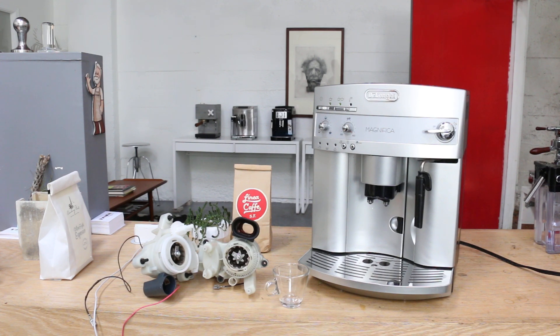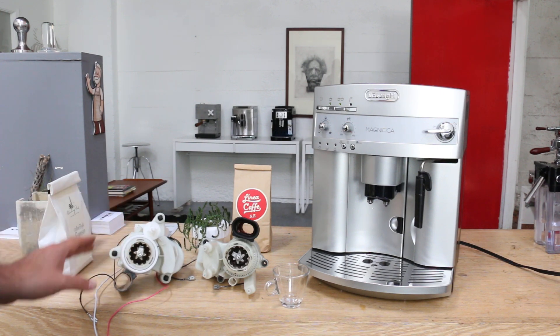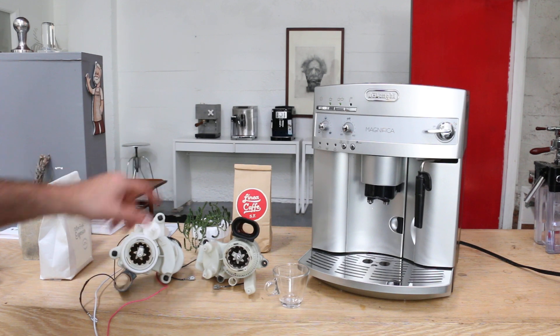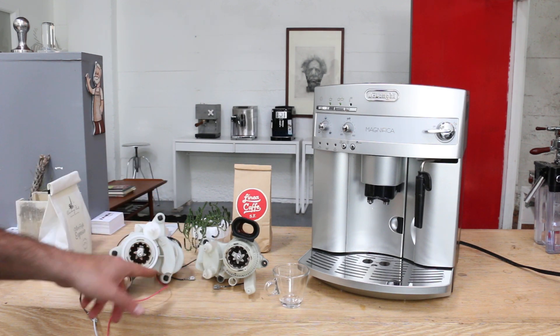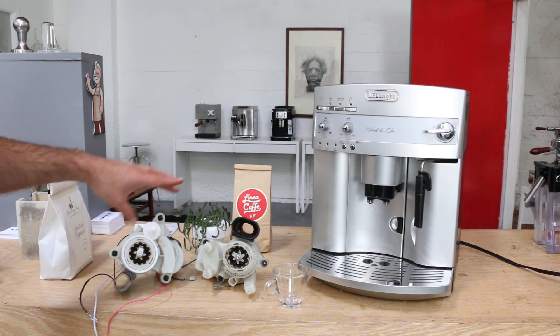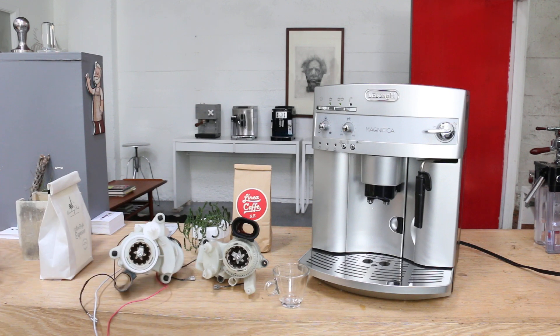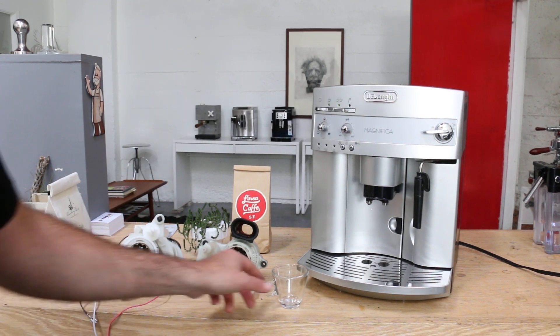I just want to quickly show you, we have the old one here and that's a different one. Basically there's a few different types — as you can see the location of the grinder and the chute, and also how it mounts. So they're all different in different types of machines.